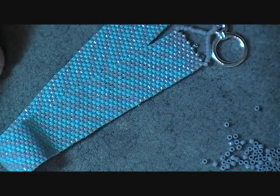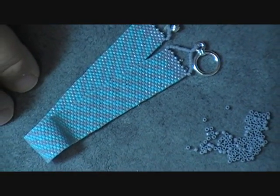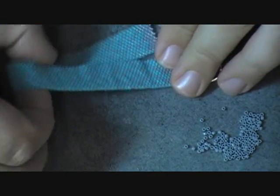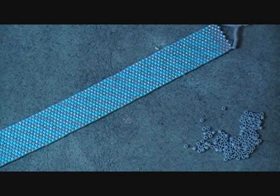So once you do it, as you can see, you're going to have a beautiful diagonal striped peyote stitch bracelet. Now what you learned to do today was even count flat peyote stitch. Stay tuned because I'm going to give you some quick tips on doing peyote stitch.